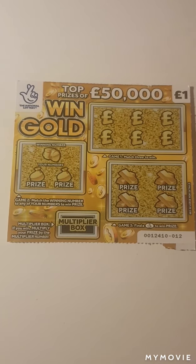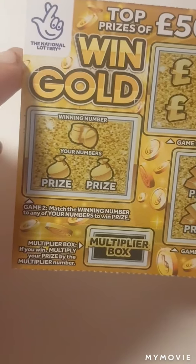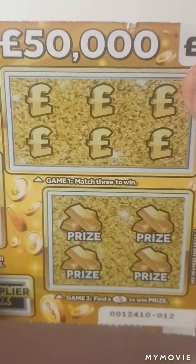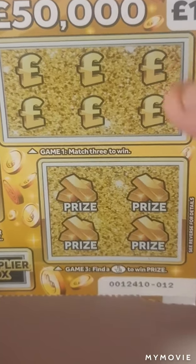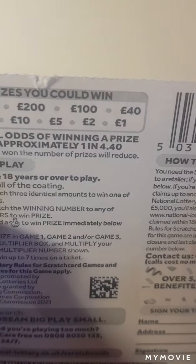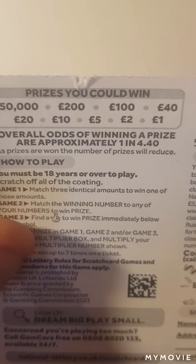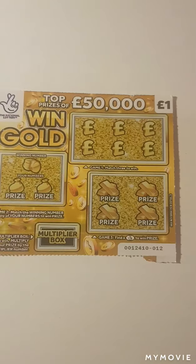Hi there guys, Mr. A Scratch here. So we have a new £1 scratch card — the Win Gold. We have to match our number here, a multiply box, match three amounts or find the symbols down there. We have card 12. The odds are 1 in 4.40. There are the prize amounts. Completely new £1 card guys.